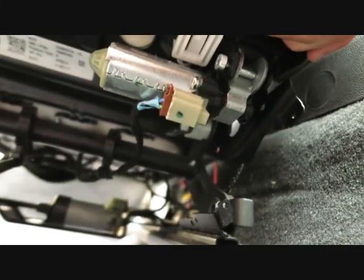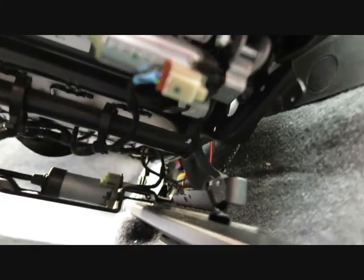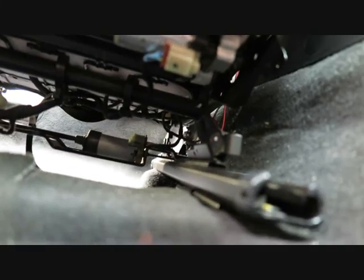If you've got knocking or creaking in the seat, first inspect if you've got this little retainer, this plastic clip here. I clearly have this clip, yet I was still experiencing creaking, so I had a look around at the pivot points and tried to work out what was actually causing the movement and the creaking.